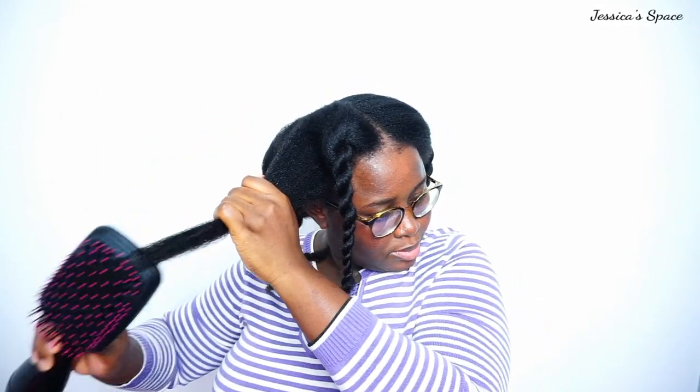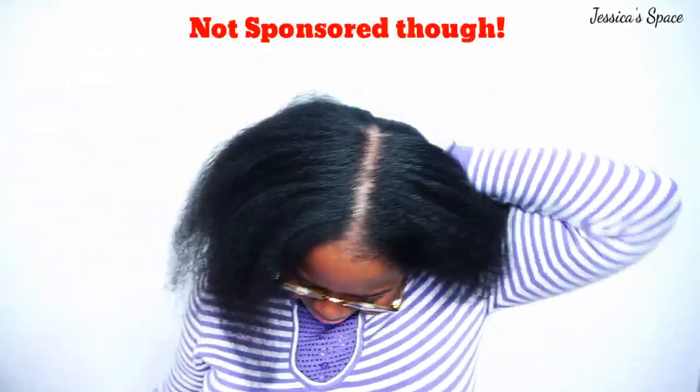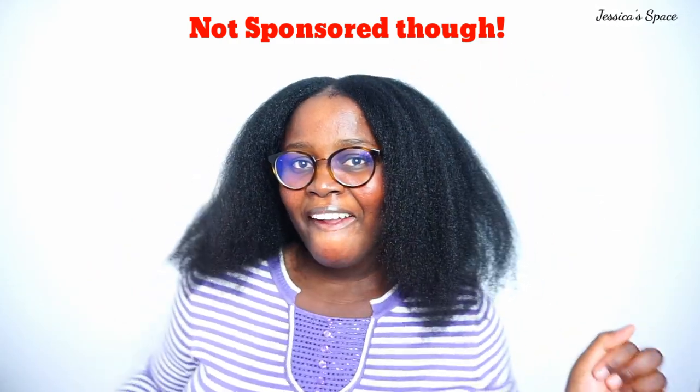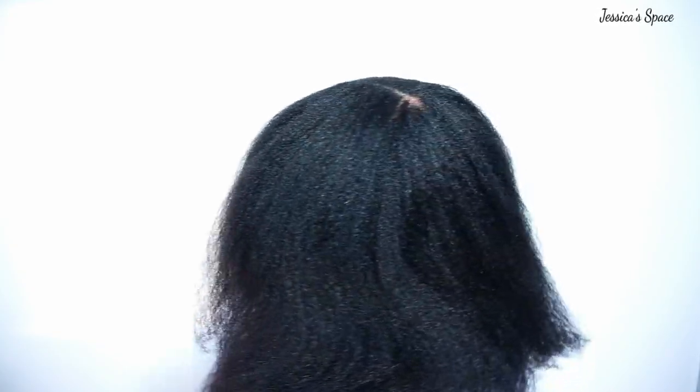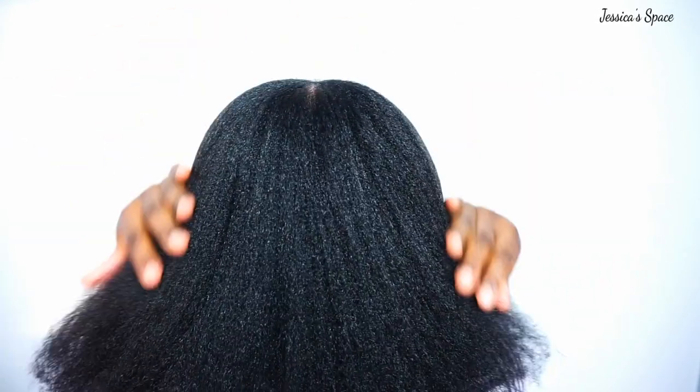When using the lower heat setting, I go through my hair a couple of times, and once I'm satisfied with how dry it is, I move to the highest setting to further straighten. It's very simple and so fun to do. We are all done — as you can see, this brush is like magic. Revlon really came through! I've never seen my hair this long in a long time. This brush is a must-buy — go get yourself one, you will not regret it. It saves so much time; it didn't even take me up to an hour to do my whole hair.